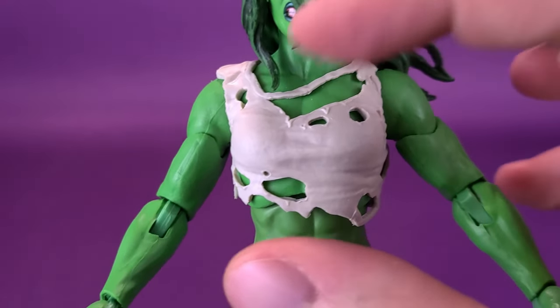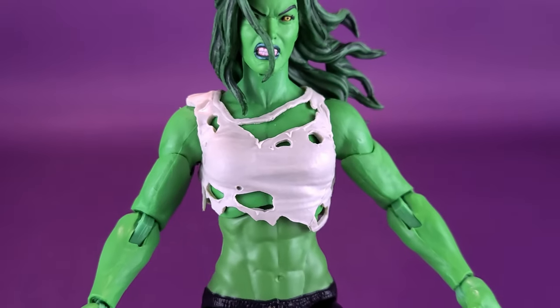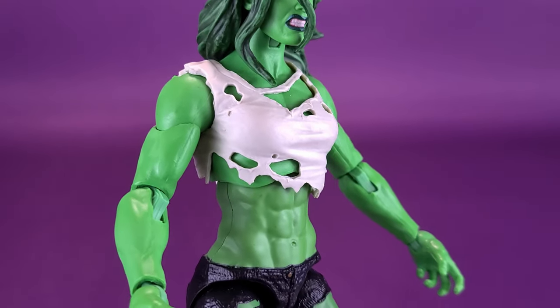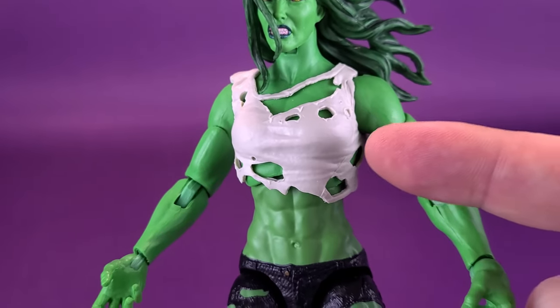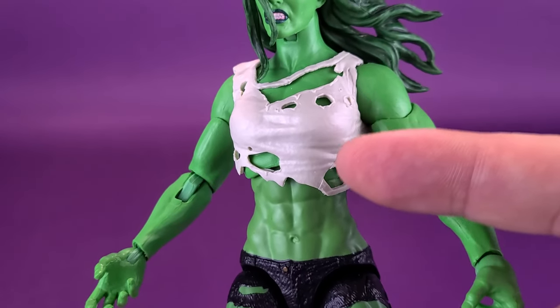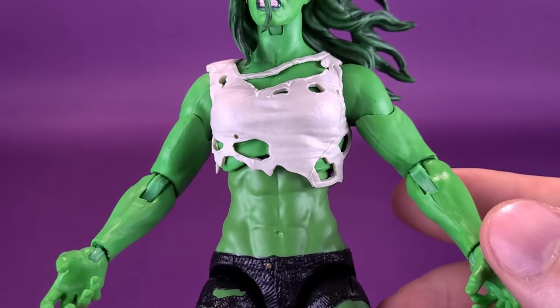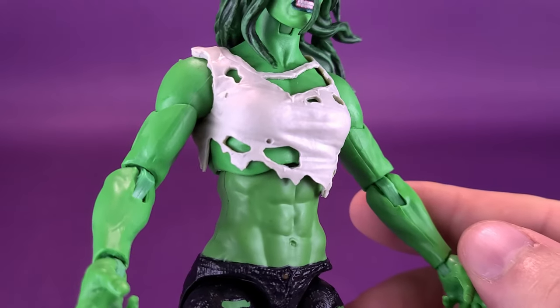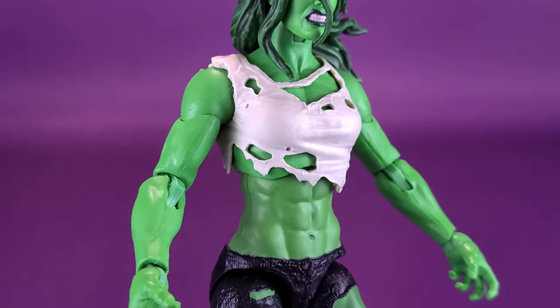It doesn't seem like the T-shirt has a lot of coloring to it — I guess it depends on what light is hitting it. In person, it actually seems like there's a slight darker shadowing, just a little bit of a darker color added to it. Though while looking at it through the camera it seems like it's almost the same coloring — I think it's more the studio light than anything else.